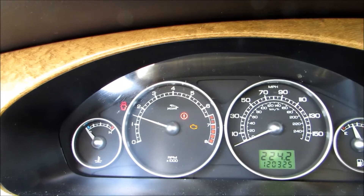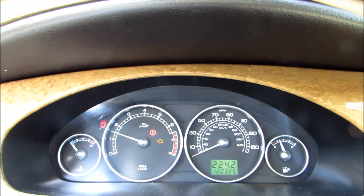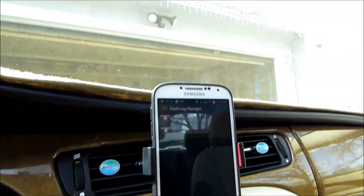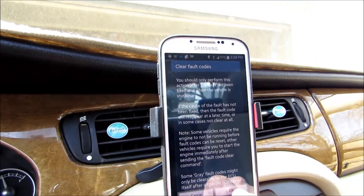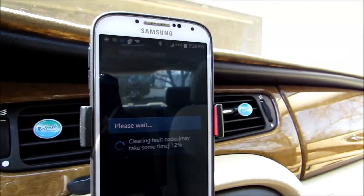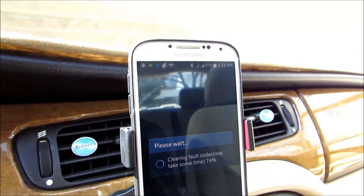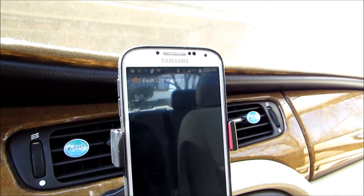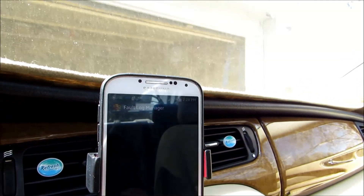That's basically how you pull down your fault codes. This app is also cool because it allows you to clear the fault codes. It gives you a warning message, but if you hit OK it's going to clear out the computer — and there it is, blank. Of course, next time you scan for fault codes it's going to come up again because the car still has problems right now.